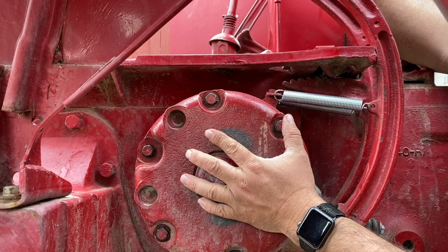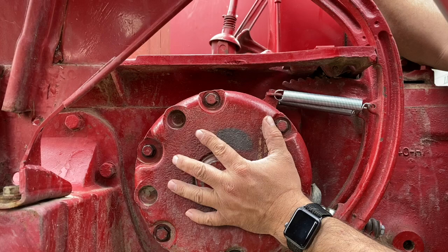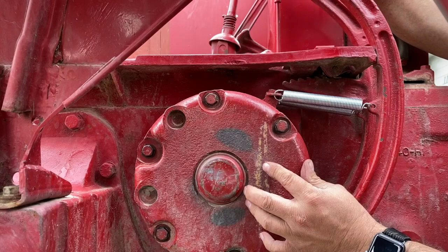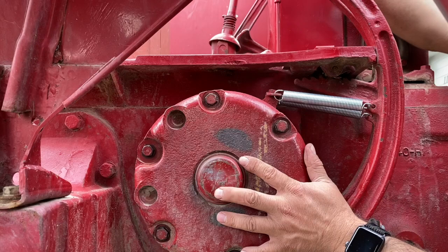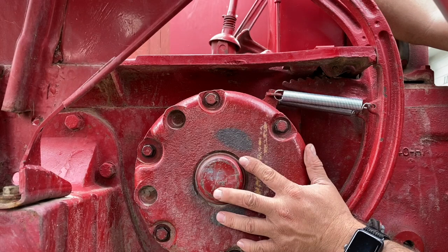Hello, today I'm taking apart a Farmall 450 brake. I am working on the left hand side — this is the right hand side that we're looking at. Basically you have two pedals, a right one and a left one, that you can do individually, or you can flip this little lever up top on these brakes and press them so they both come at the same time. I noticed that when I pressed the left brake while I was on the road it wasn't even trying to stop me, so I figured that probably needs to be fixed.